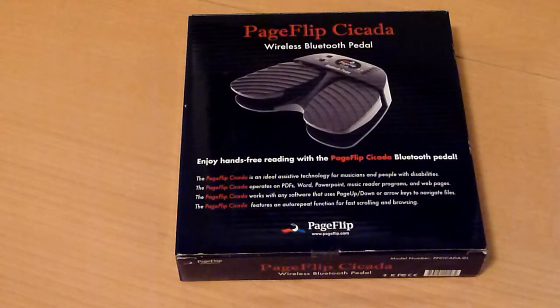Hello, welcome everybody to my review of the wireless Bluetooth pedal, the PageFlip from Cicada.